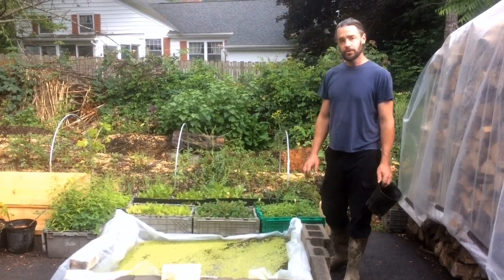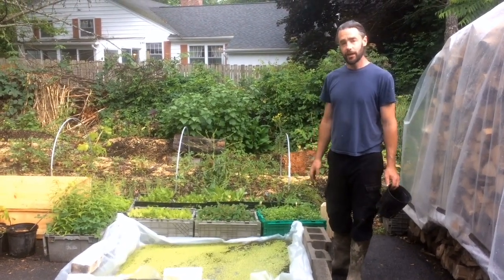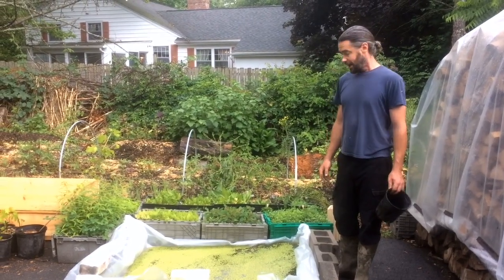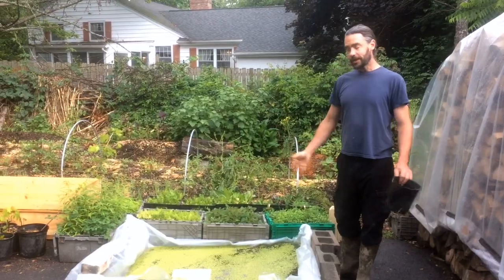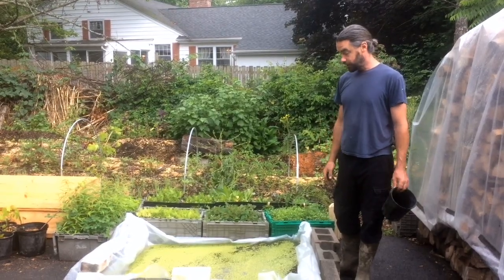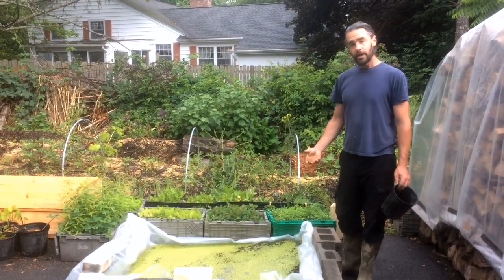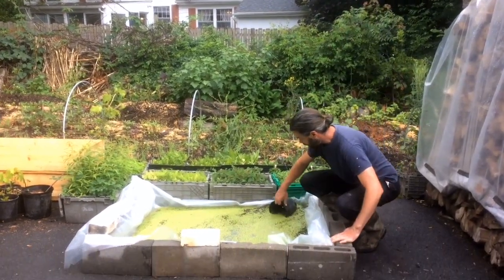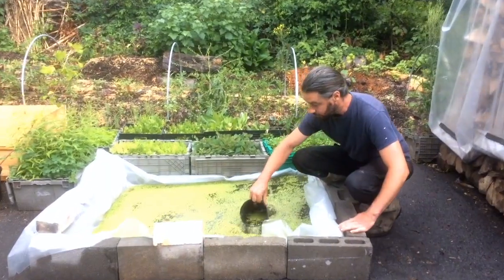A little over a week ago, I introduced an experiment that we're getting underway with, which I'm calling the Zero Dollar Duckweed Garden. It's only been a week, so who's to say how well it's working, but so far every two days or so I've been able to come through and skim off a pretty significant amount of duckweed.